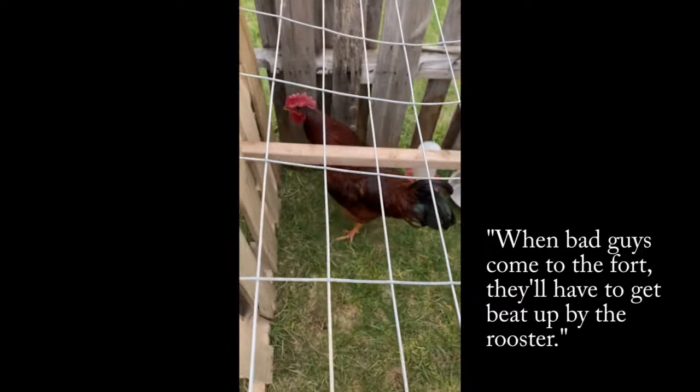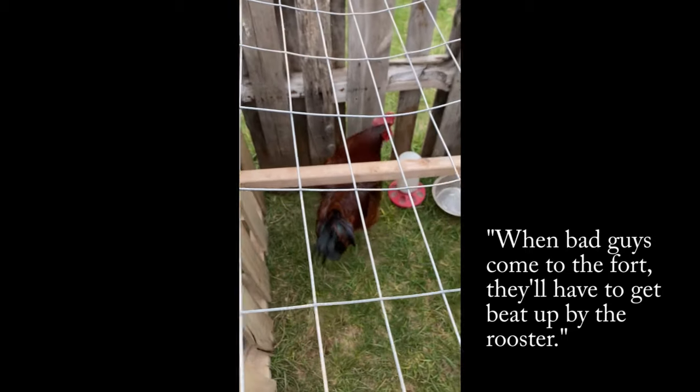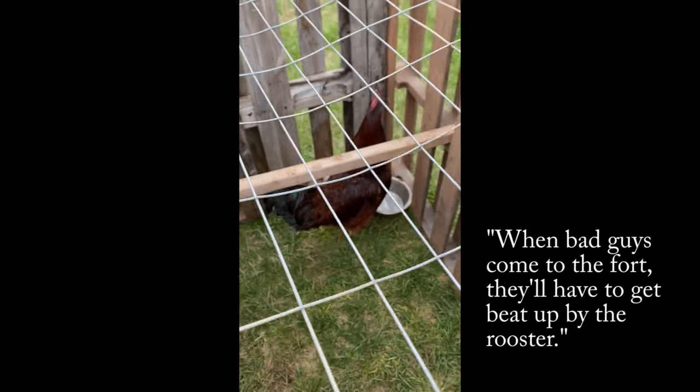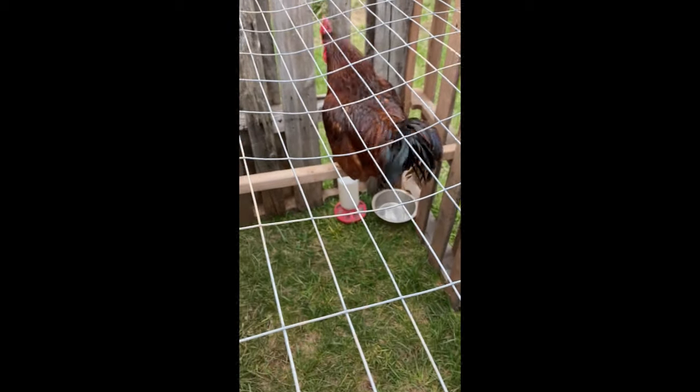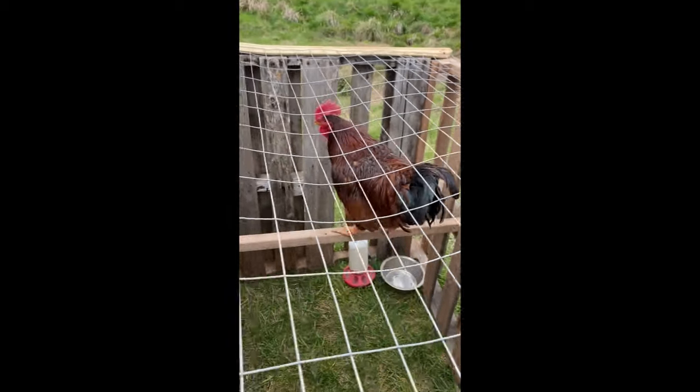When bad guys come to the fort, they'll have to deal with the rooster. There's also a jail, so they have to go in. It's not a secret weapon release — it's just a jail.